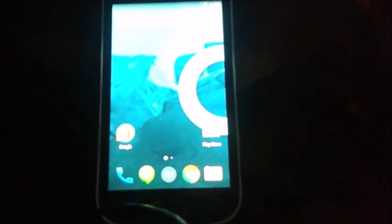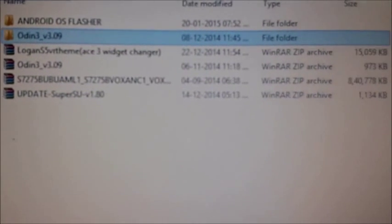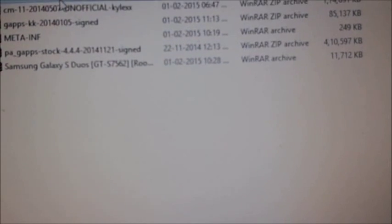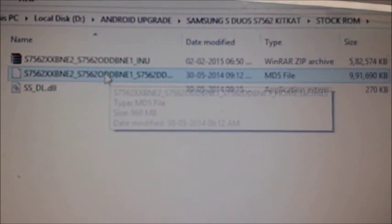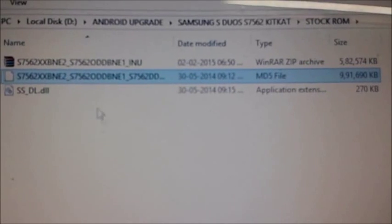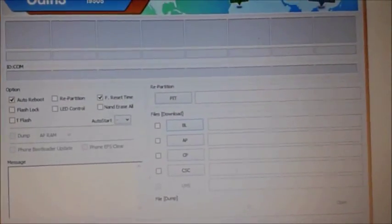You will need the following things: first of all, Odin, the link will be placed in the description down below. After that you need to download the stock ROM and extract it. After extracting, you will be placing the .tar file.